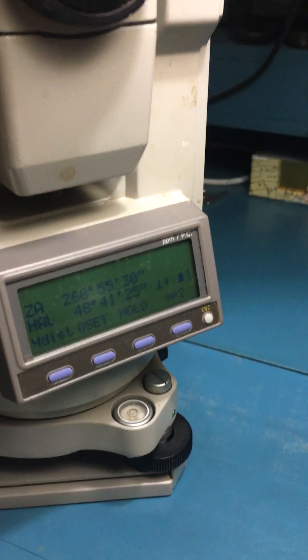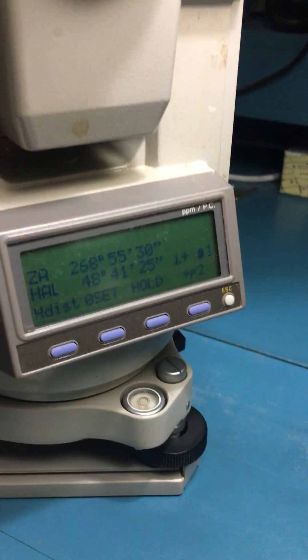And you can kind of see in this particular case, I'd be reading 48 degrees, 41 minutes, and 25 seconds.